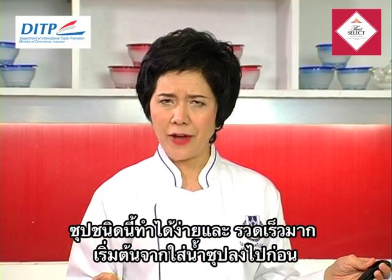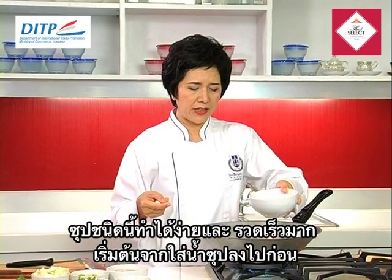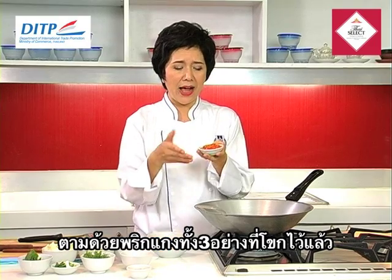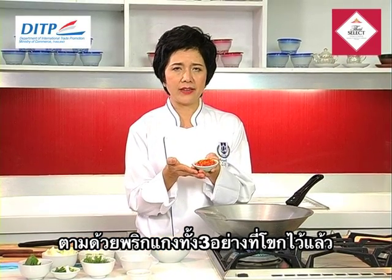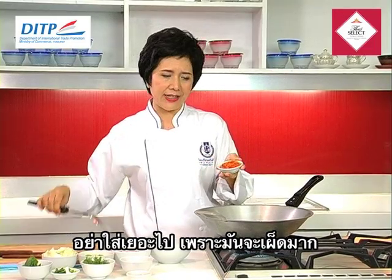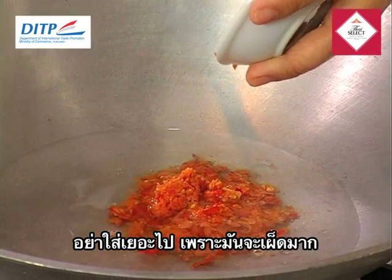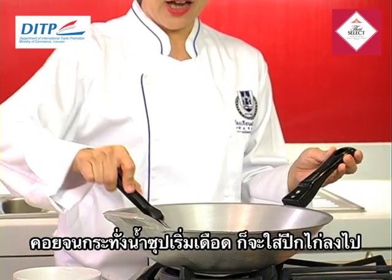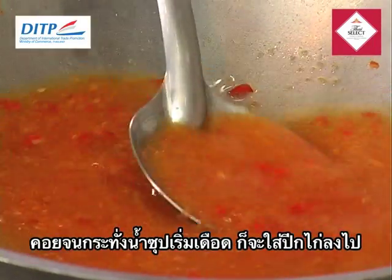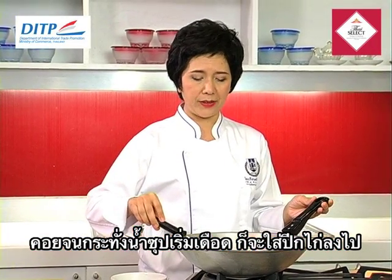Let me show you how to make this very fast and very simple. First we have the stock — put the stock into the wok. Then we put in the pounded chili, shallot, and lemongrass together. You can either pound them or blend them. It's a bit spicy, so be careful. After we put the stock, we add the paste we pounded together. Wait until this becomes a bit boiling.